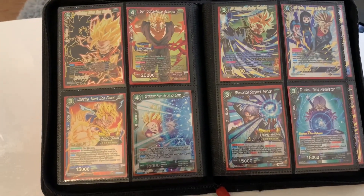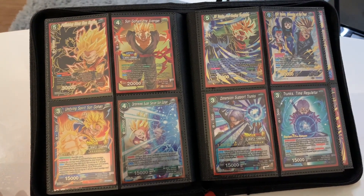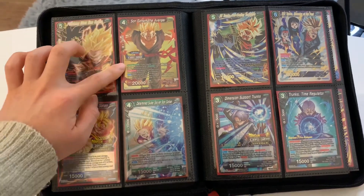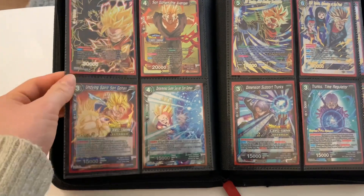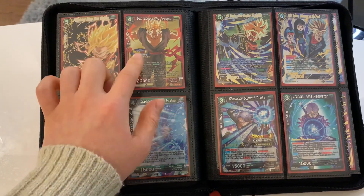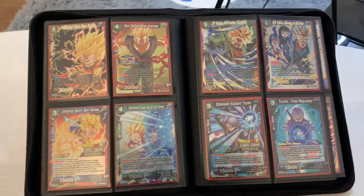Does this say Gohan and Trunks page? This Gohan is from Destroyer Kings and I think it's the best Gohan card. But this one is the North America Finals version — I felt like it was really special that the Gohan card I really liked had this stamp that made it super special, so I put this one over here.